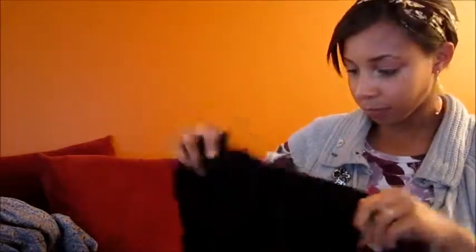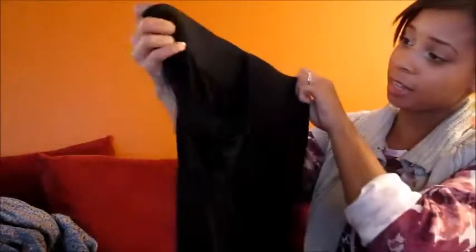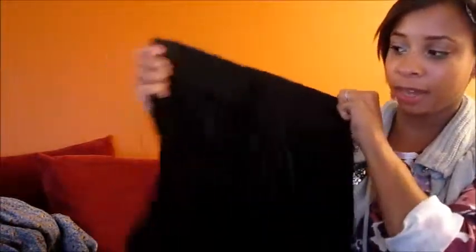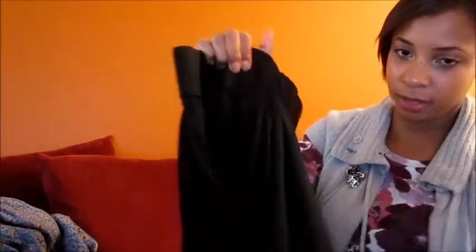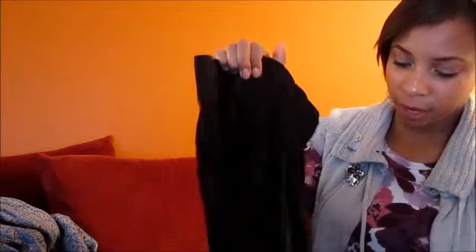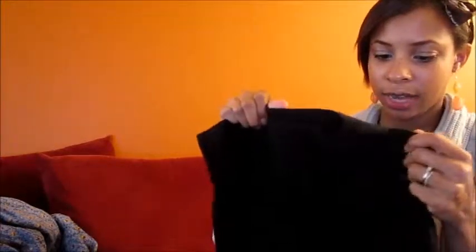The next bottom I have is this Forever 21 skirt. It has a thick black elastic band and then a really pretty draped piece in the front. It's a nice stretch material, super comfortable, and I'm so glad I got it. I wore it to my cousin's wedding with a purple one-shoulder top and it looked really nice.